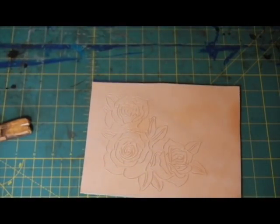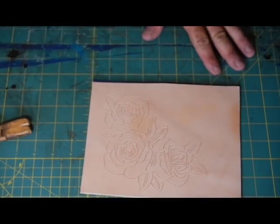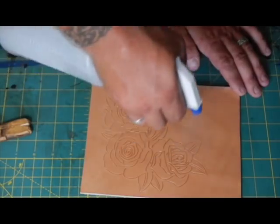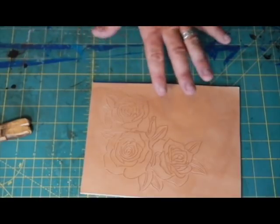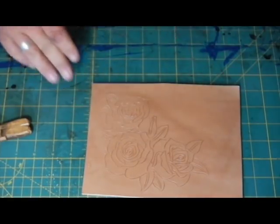We've got our swivel knife cuts done. It's a little bit dry for me right now. Most books tell you to dunk the piece in water for a few seconds and then pull it out - don't do that. You can do that if you're doing huge pieces like big saddles, because by the time it starts to dry out you've probably started tooling. For stuff like backpacks and pads, use a spray.